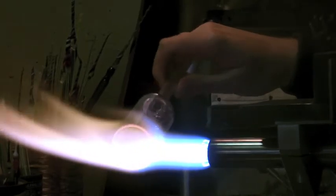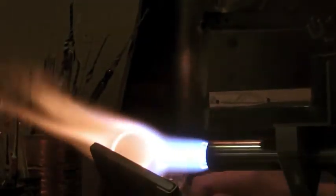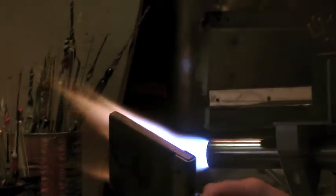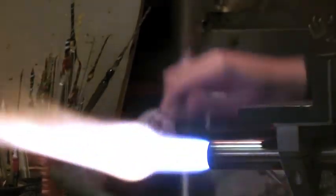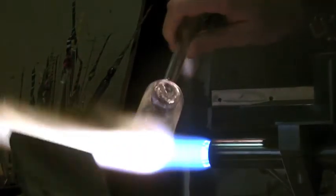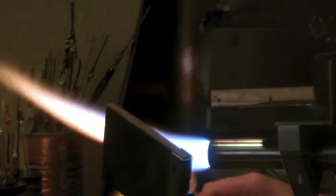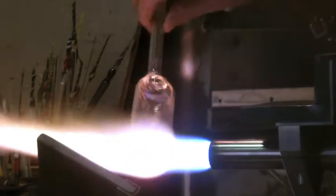I'm going to do an implosion pendant. When you're doing pendants from tubing, I'm going to work on the outside of this bubble, melt it all down, float it in. I'm going to pull this bubble off and flip it around so all the detail is going to be on the inside.